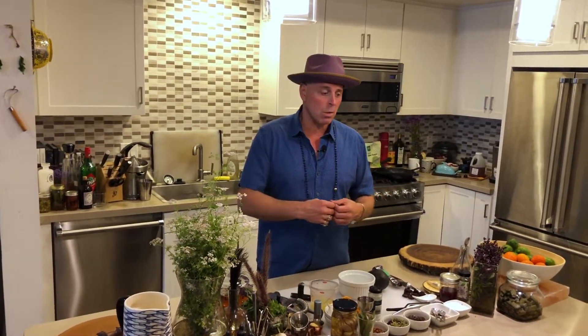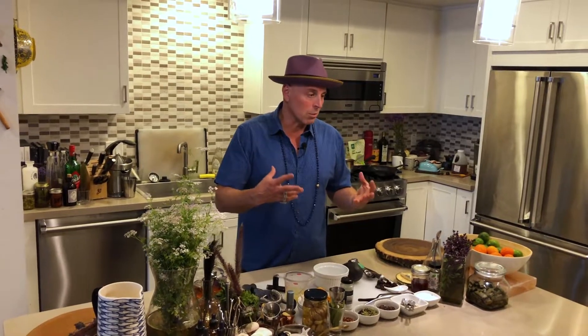I actually make guacamole very regularly, especially when I'm doing my dinners. It's also an incredible snack and a really cool thing to make with cocktails — something that's easy to make, something that you don't have to cook a whole meal. Maybe you're just having somebody over for a happy hour, not a whole dinner. Maybe you just say, come by for a couple of drinks. You just want to make them a snack.